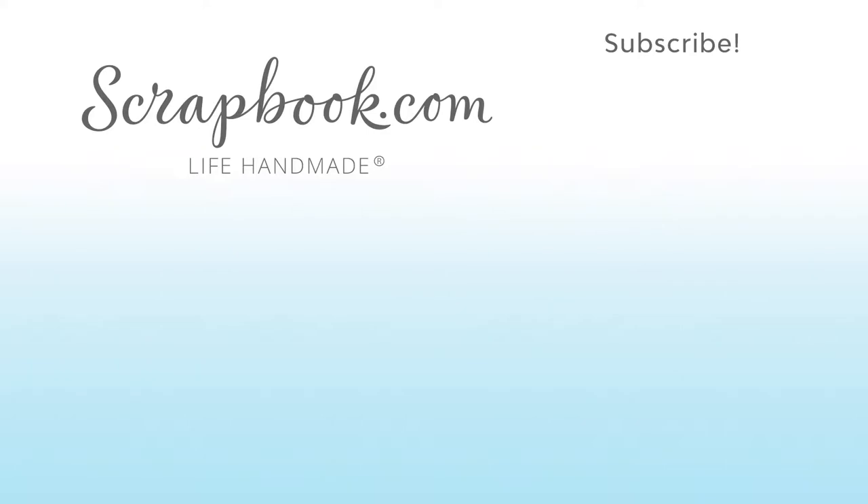Thanks for watching. If you liked this video and want to see more from scrapbook.com, please like, share, subscribe, and leave a message. Happiness is life handmade.